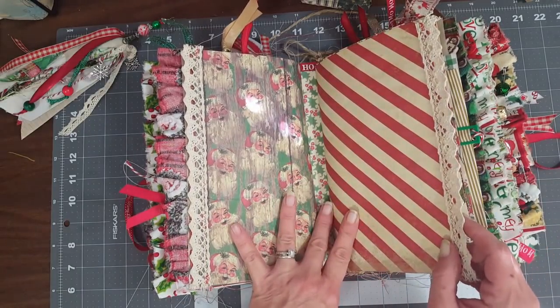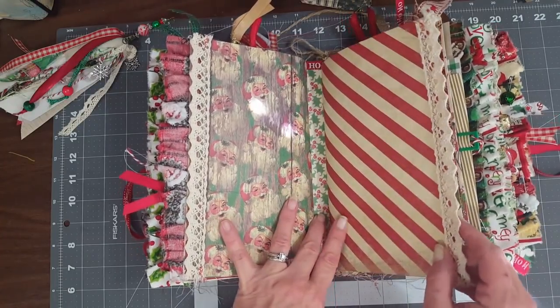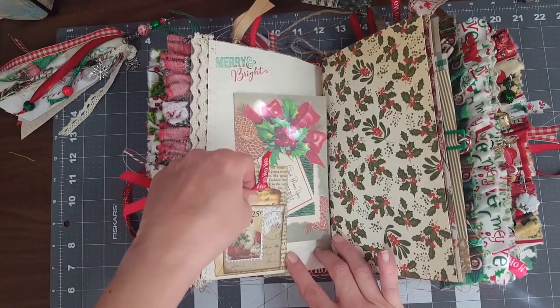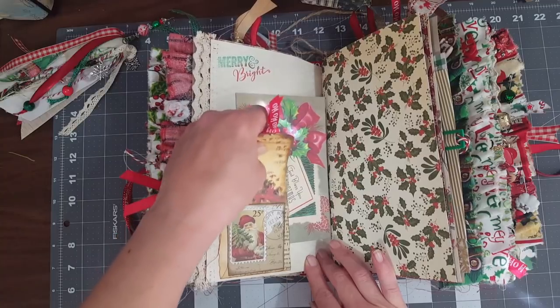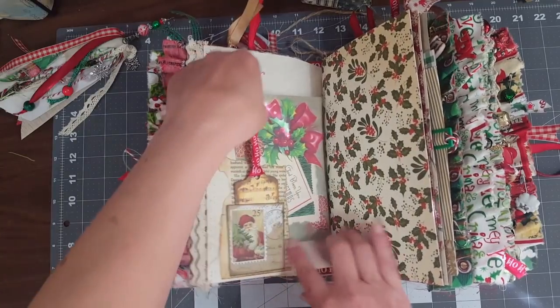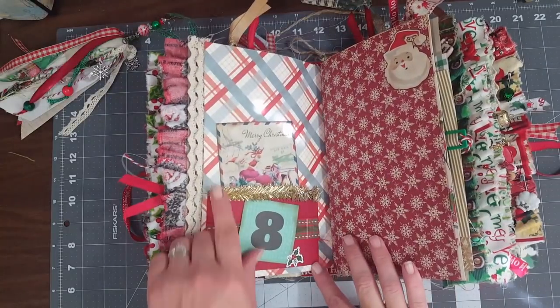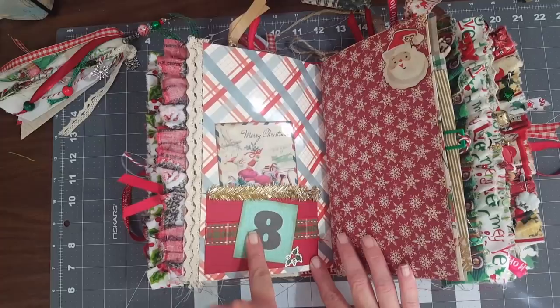If I remember my count correctly, it's 300 pages, so she's got lots of room to journal and play. I put her a little pocket with just a little Christmas tag, and then a journaling card. Here's a little pocket using some of that tinsel my best friend sent me - there's the eighth day of Christmas, and here's another image printed from Pinterest just on coffee-dyed paper.